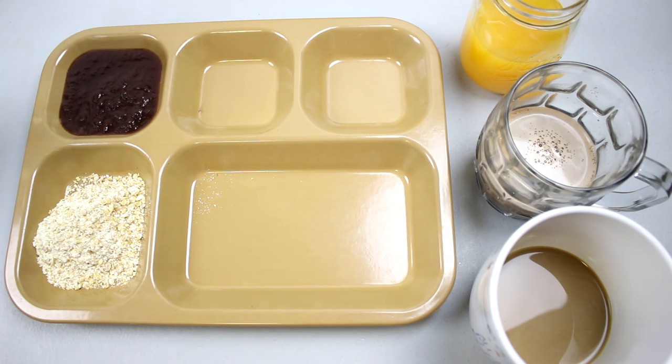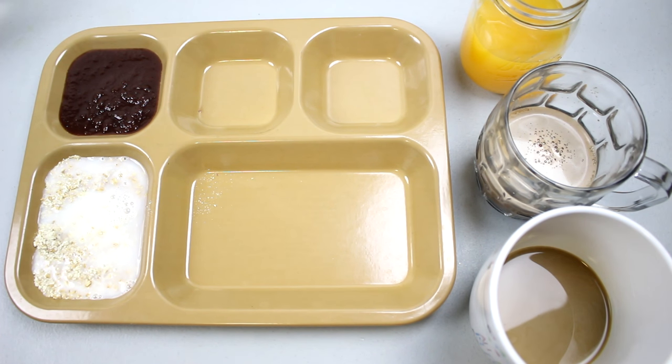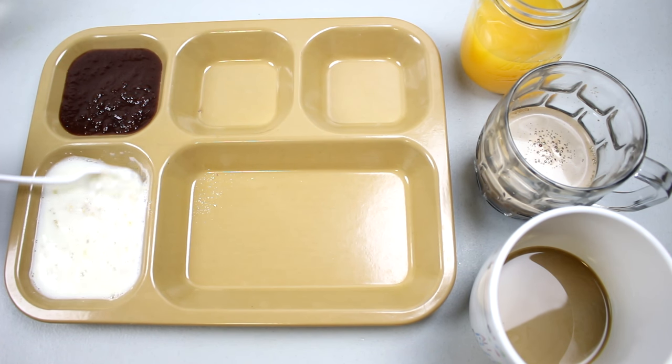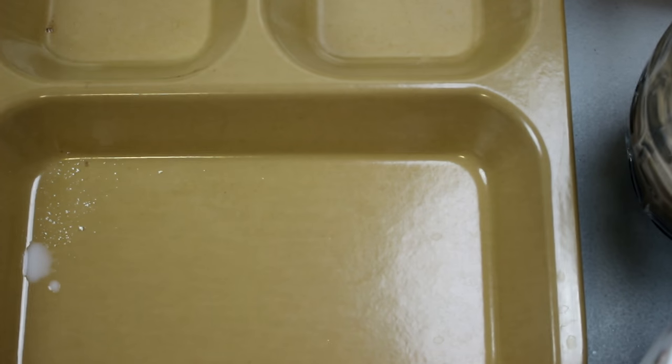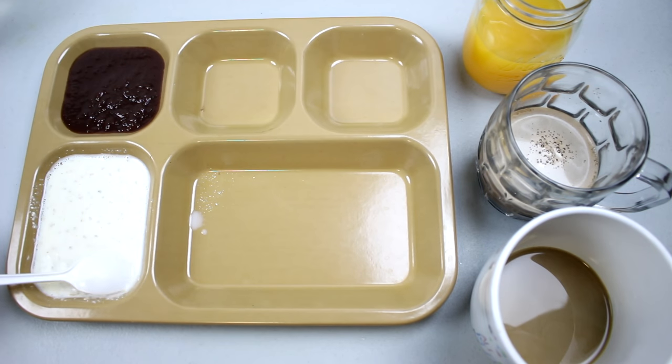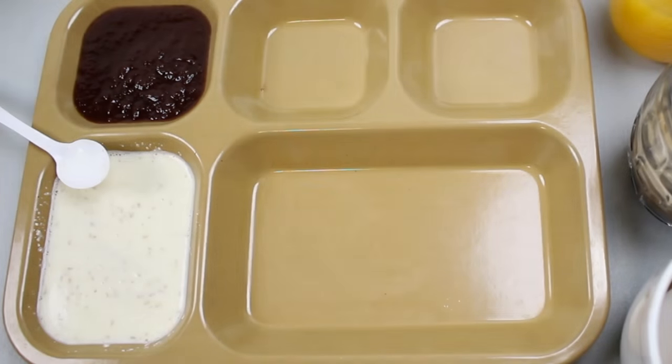About 10 ounces of hot water — it all depends on what consistency you want. Most of it will get absorbed by the oats, so you have to let it sit. It looks milky — I was expecting something different from 'crunchy cereal.' I'm sure if you don't eat it right away, you'll lose that crunch.